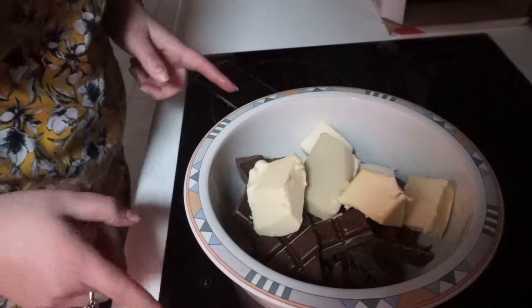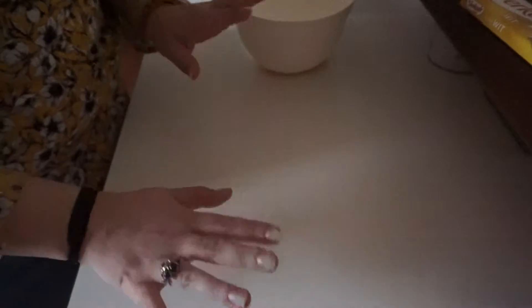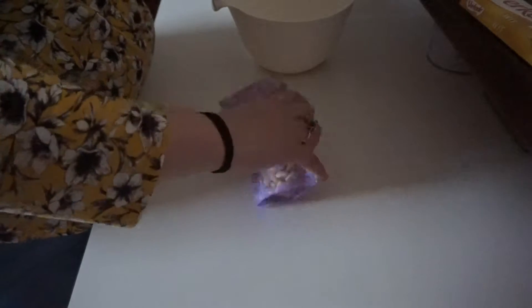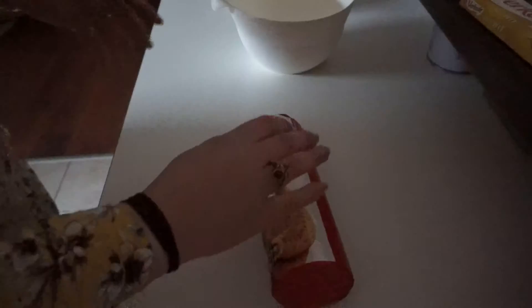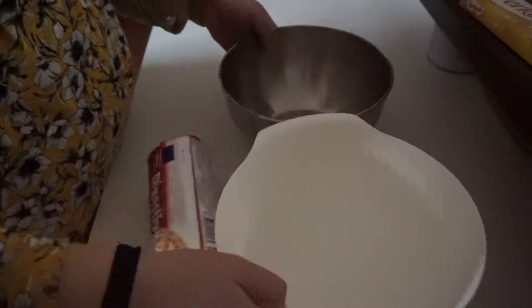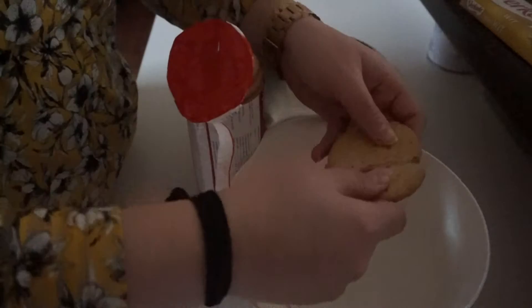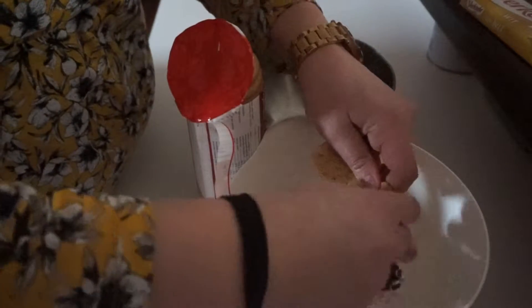In the meantime, we're going to work on the biscuits. I'll say now, I'm making two different ones because I don't think all my friends will like almonds or raisins in their chocolate. So I'm making one with and one without. I've got two bowls here and a pack of biscuits - I think I might use the entirety or half, I'm not sure. What I'm going to do is just break them into chunks.